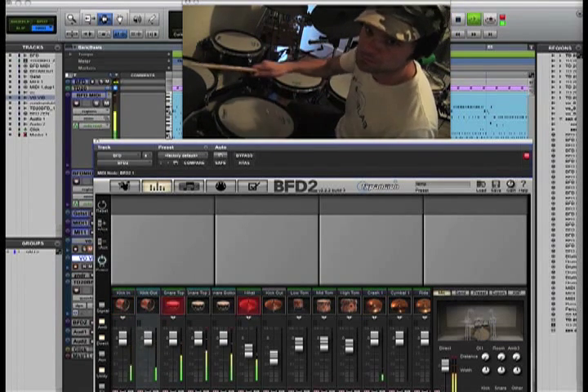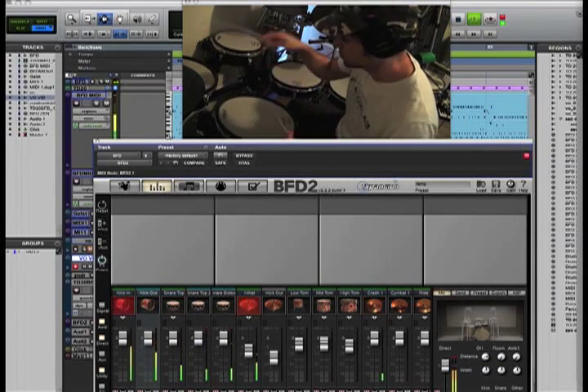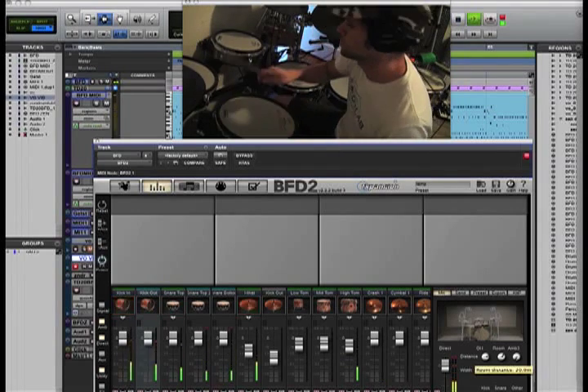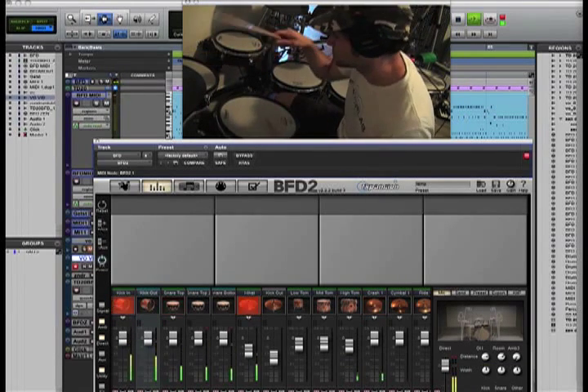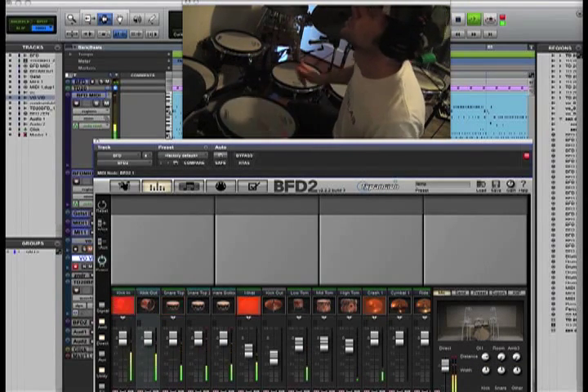You can have fun with that stuff. You can have fun with the distance. You got your room here — get more of the room sound or less of the room. You've got an ambient mic as well.